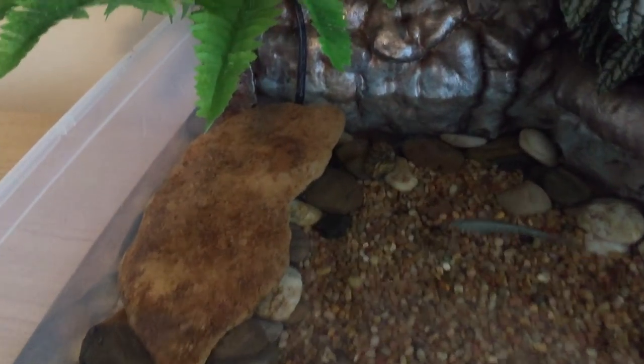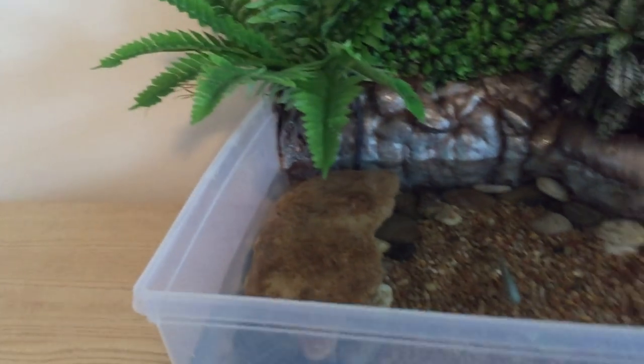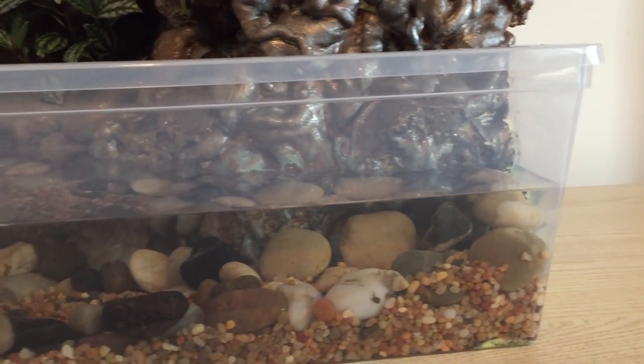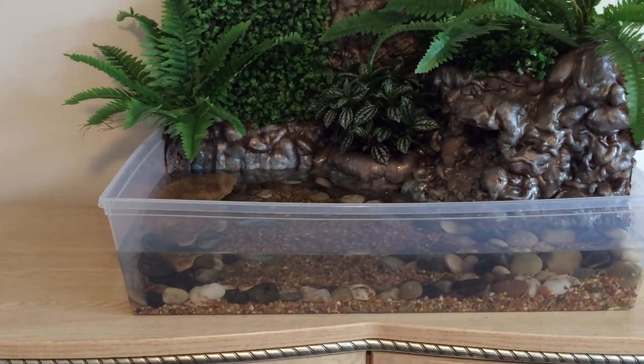I have a fish heater in here — you can see the cord right here — but I put a rock over it just to make it look more natural. The water tank stays at about 88 degrees Fahrenheit.